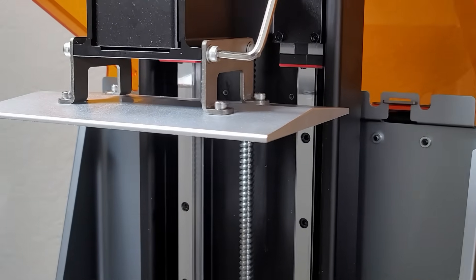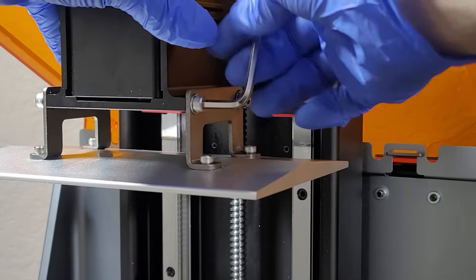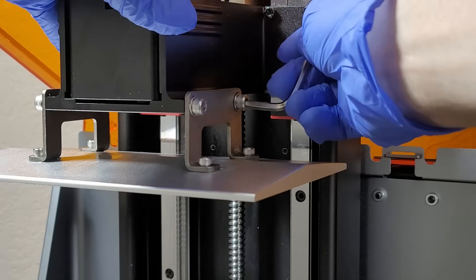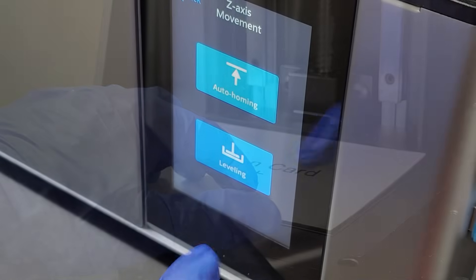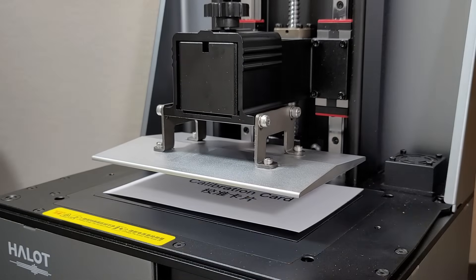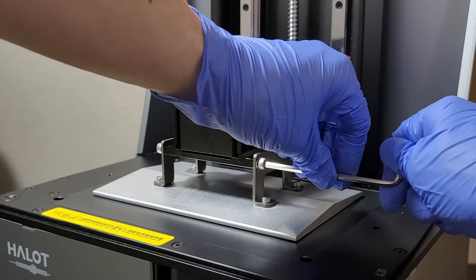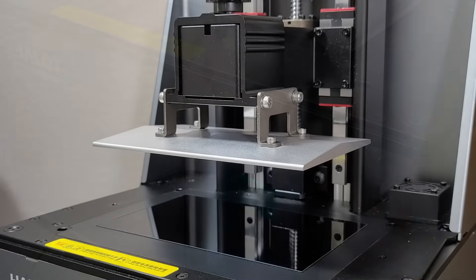Leveling this machine is super simple. Take the build plate, place it on the z-axis, and tighten the knob at the top. Then loosen the four screws on the side of the build plate, place the calibration card on the screen, and in the menu hit leveling — it will drop down. Once the build plate drops all the way down, tighten the four screws, hit the auto home button, and you're done. It's leveled. The machine also comes with a screen protector already installed.